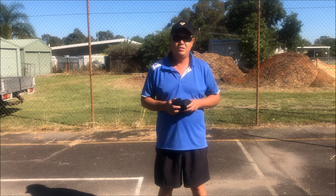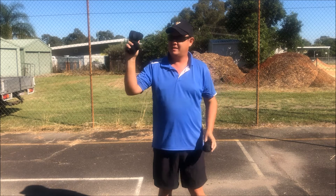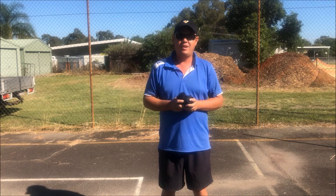Hi guys, so you're going to be practicing your three-item juggling set today. I'm going to be using three pairs of socks. I'm going to start with two in one hand and one in the other.